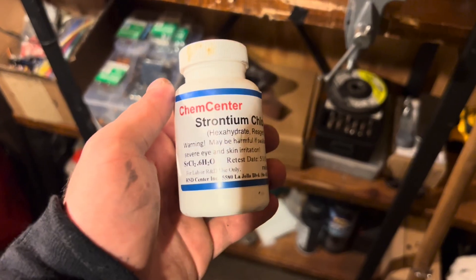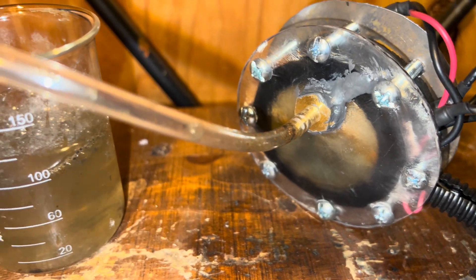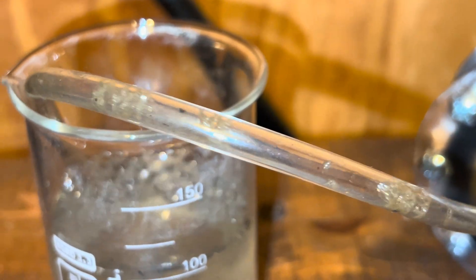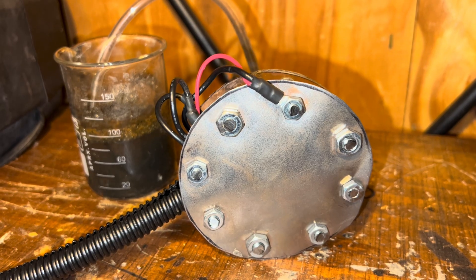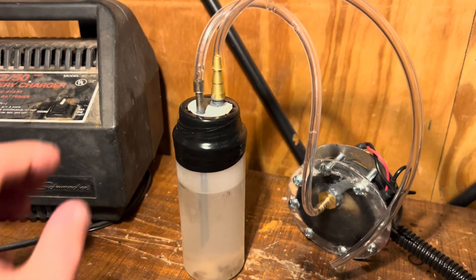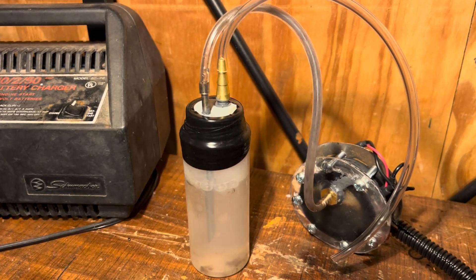This time, instead of using strontium chloride as the electrolyte, I added some salt to water and filled it into the reactor. I hooked the reactor up to a car battery charger and blasted it with 50 amps, and right away you could see tons of little bubbles forming. This shows that the reactor works and is successfully producing oxyhydrogen fuel. I made a little bubbler to filter out the produced fuel and collect it in a pressurized form so I could use it in a more controlled manner.